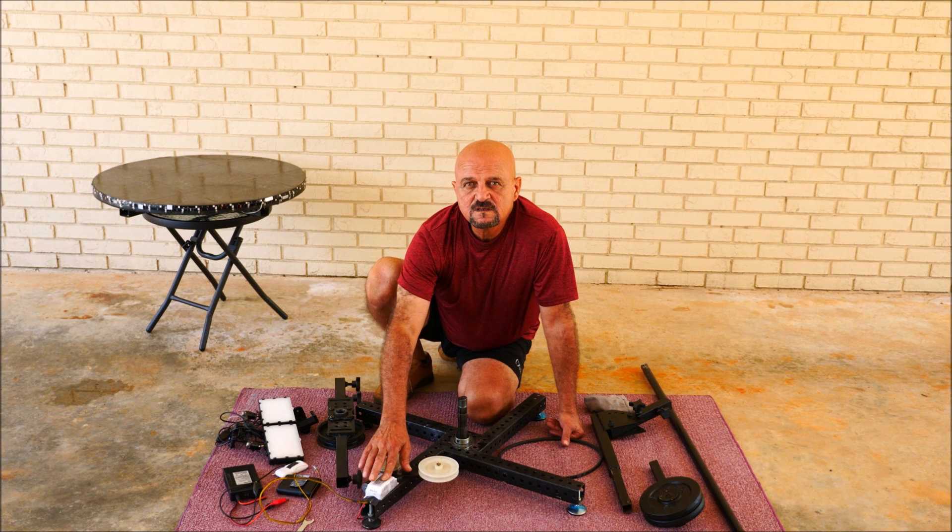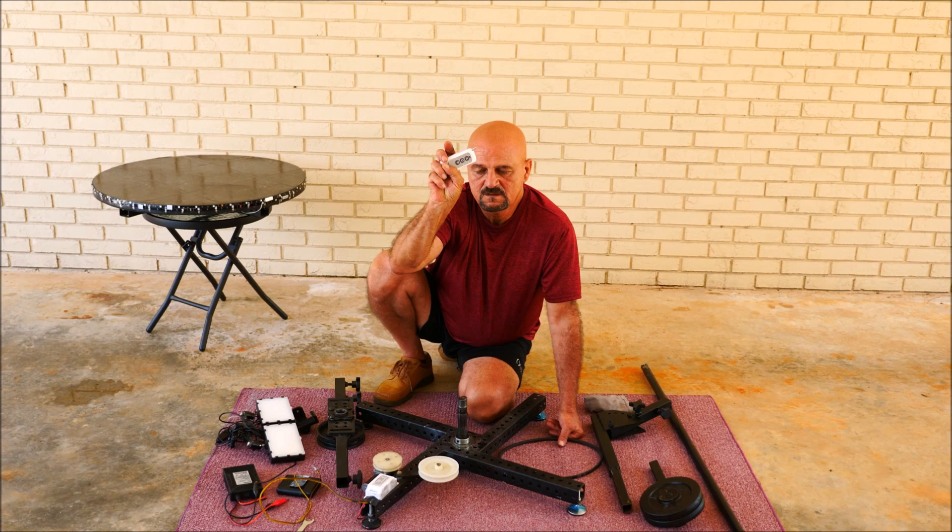This is a DC controller for the motor. And this is the remote control for the motor. The motor is only 16 RPM.